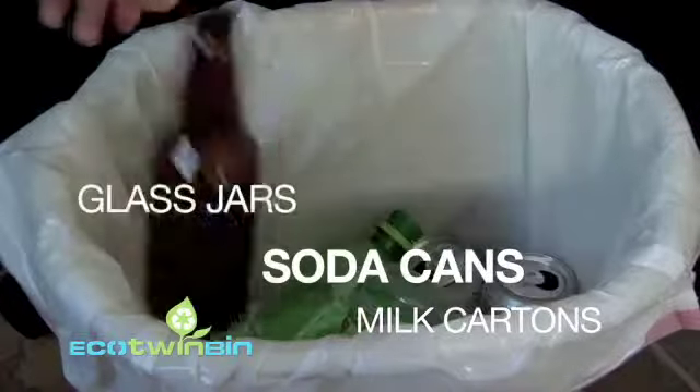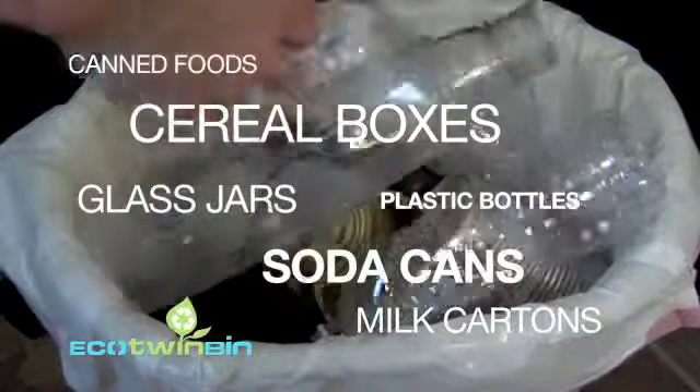There's no way around it. Almost everything we buy comes in packaging: a gallon of milk, soda cans, glass jars, plastic bottles, canned food, cereal boxes.